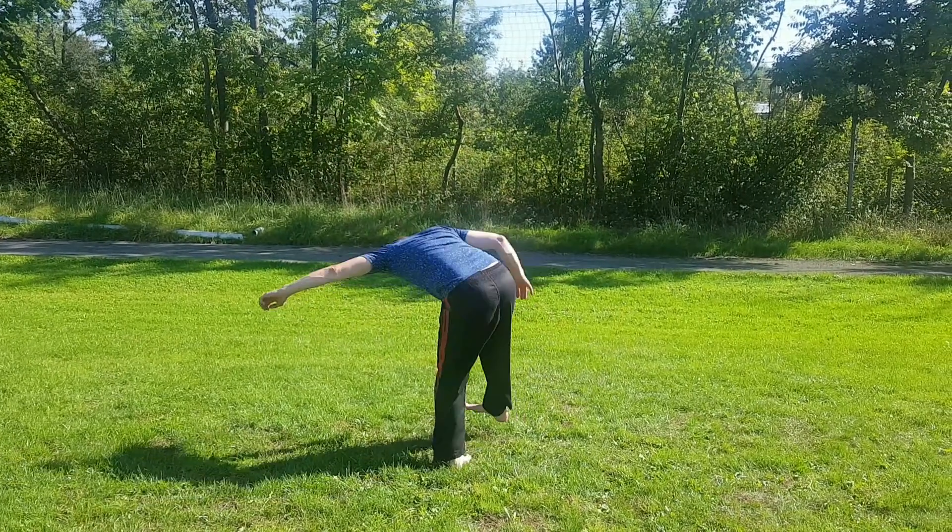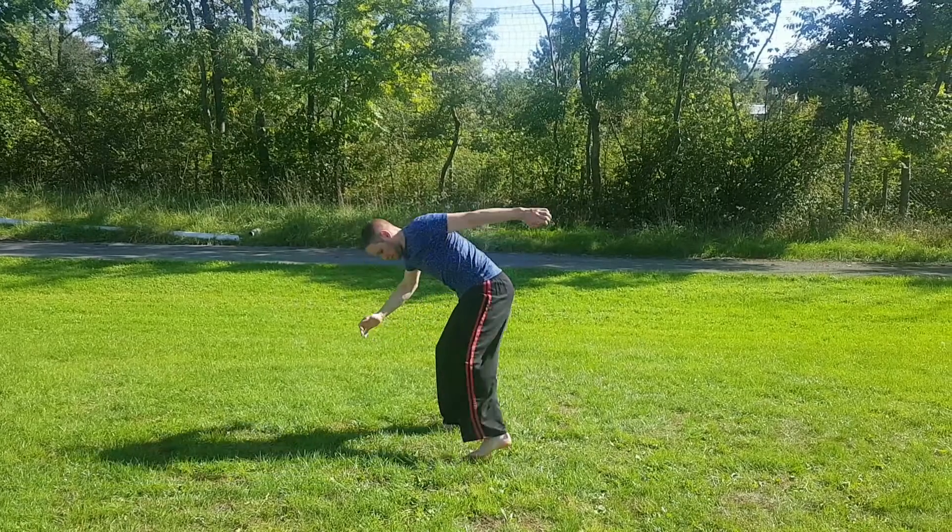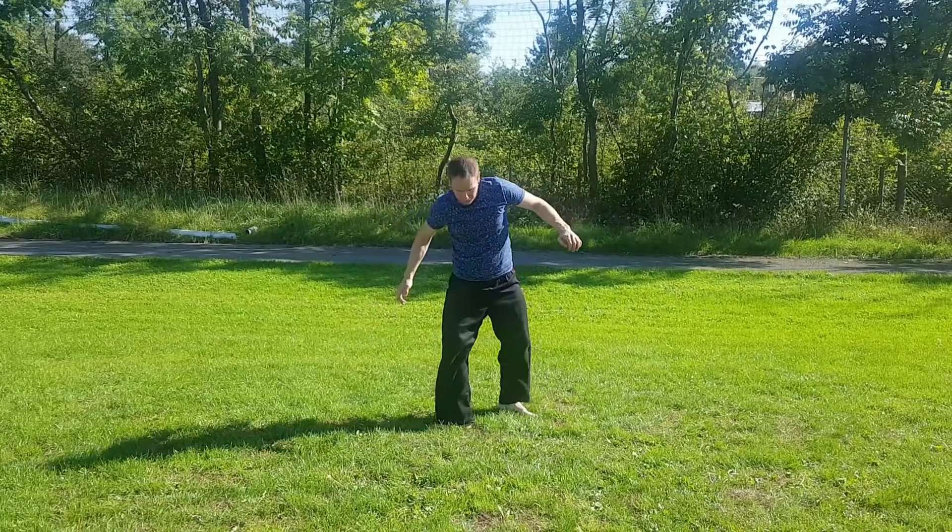All that's left to do is to land with the right foot, absorb the power from the kick, and get back into a neutral position.